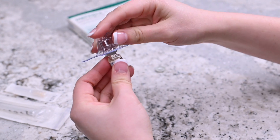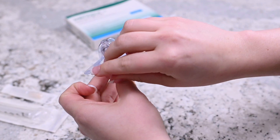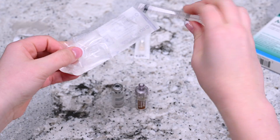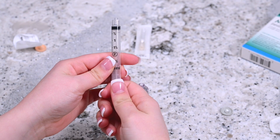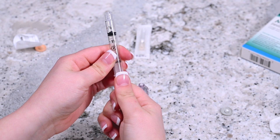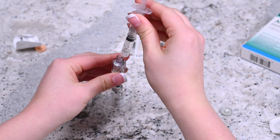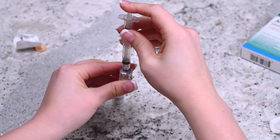Puncture the top of the sterile diluent with the q-cap needle. Remove the remaining plastic packaging. Open the syringe package. Draw air into the syringe by pulling the plunger to 1 ml. Twist the syringe onto the q-cap. Gently apply pressure onto the plunger so that the air transfers from the syringe into the diluent vial.